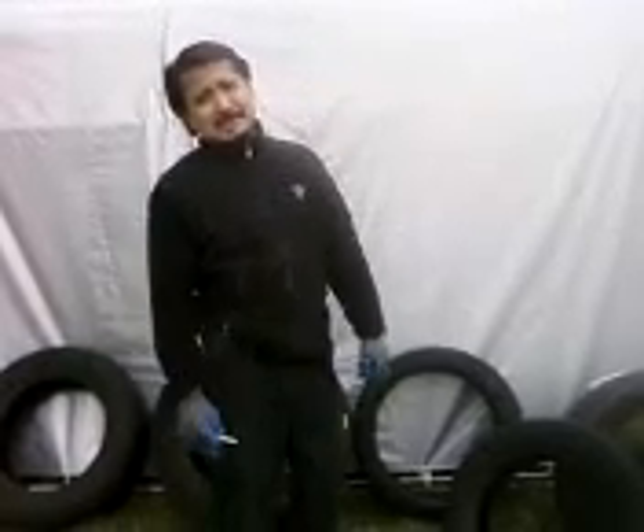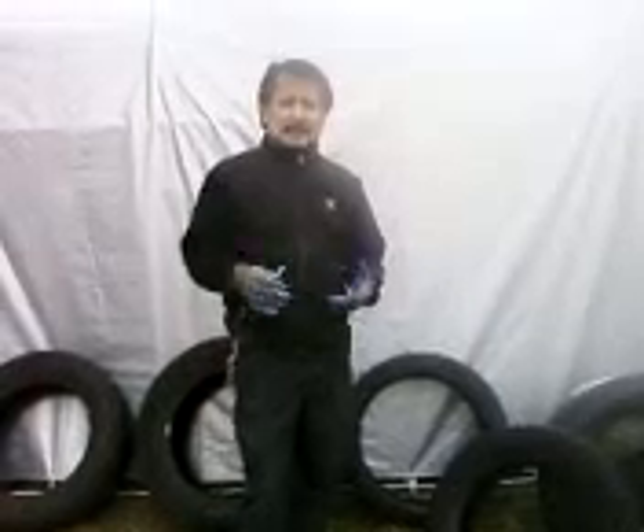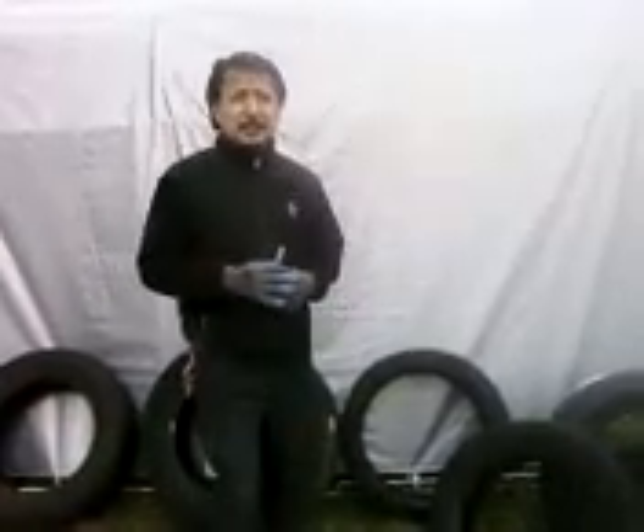Hi, BiotireShop.com. Today I'm going to be showing you how to figure out if you got a good quality used tire, or how much tread is left on your tire — we call it meat — how much tread difference is left on your tire.